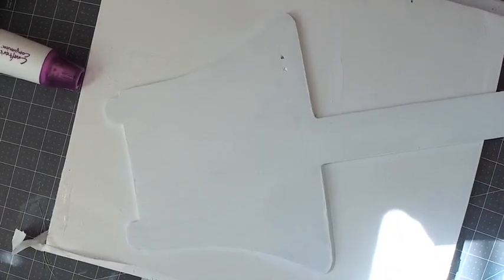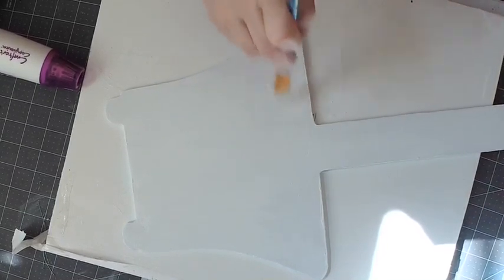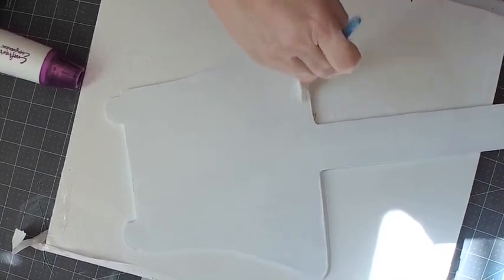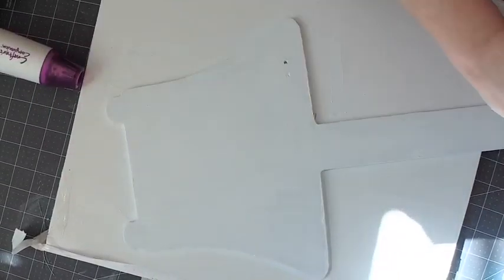I think that's pretty well white. I'm going to take one more minute to dry this top coat and then we'll get on to the coloring part.